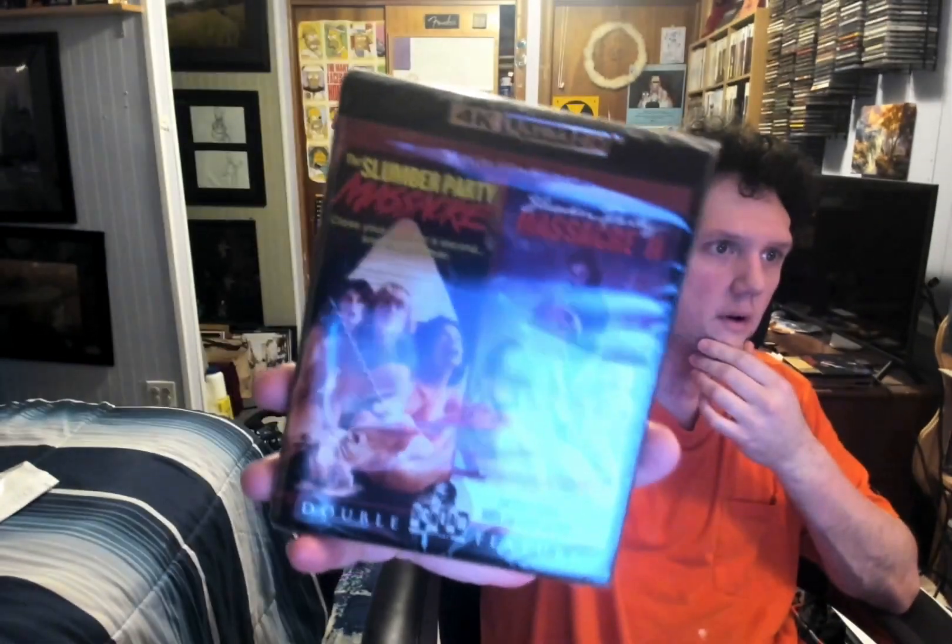What's going on guys? I got this in the mail today. I think I heard of it before, it just looked interesting. It was 4K — The Slumber Party Massacre and Slumber Party Massacre 2, because the first one wasn't enough.